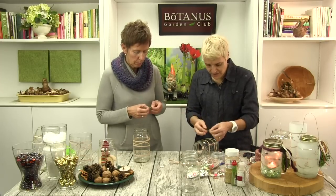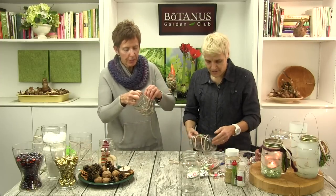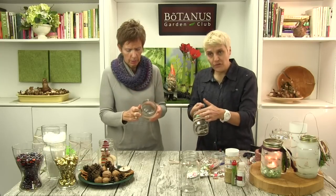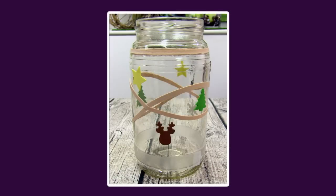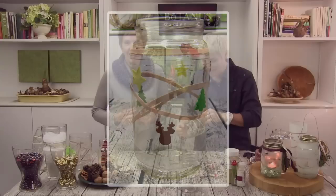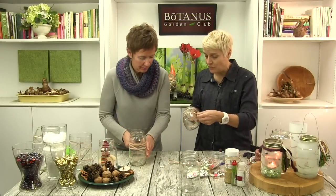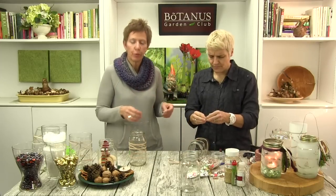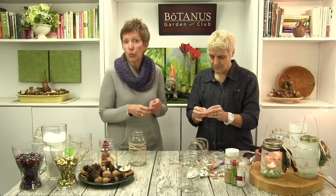I would probably use the glitter version only with the elastics because it's easy to take off again. If I use the little stickers, then I would just use the frost because the frost is easier to get off. These are going to be really cute. If you take the lines first, then you know where those spots are to fill in. On my first glass I put all the stickies and then had difficulties with the elastics because I had to get around the stuff and that wasn't really easy.